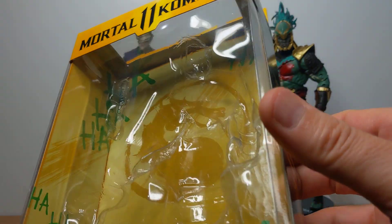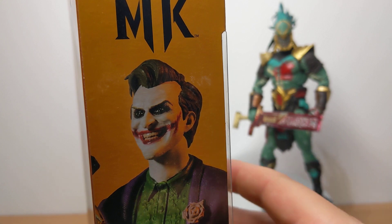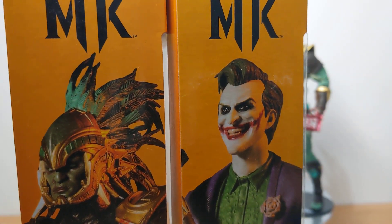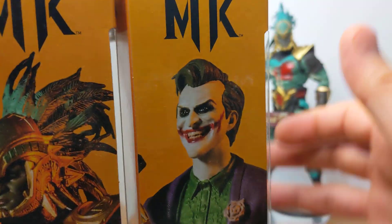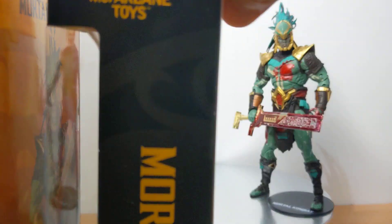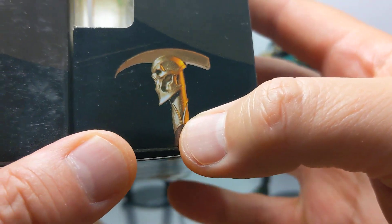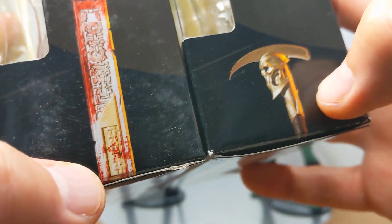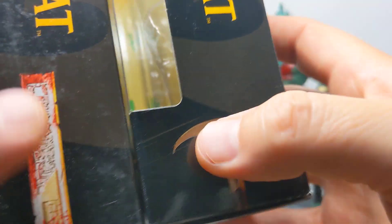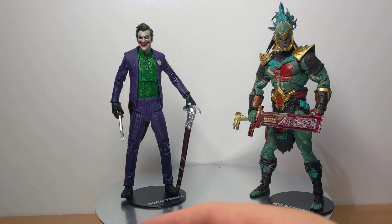They didn't need to do that, but it's a nice little addition to the packaging. Both boxes have the characters on the side with toy photography, which is a kind of nice odd little touch. They've got the Joker's cane — almost looking gold — and Kotal Kahn's sword with the different versions shown. Some nice touches to the packaging, and it's been pretty consistent throughout the Mortal Kombat line.